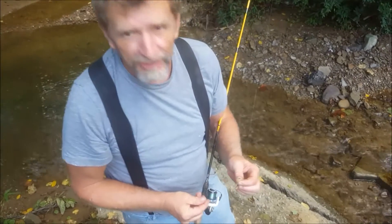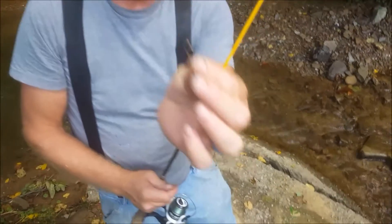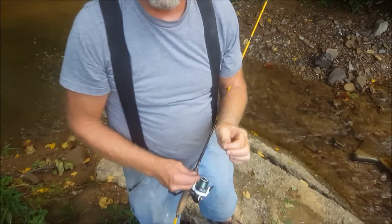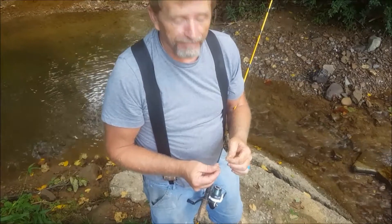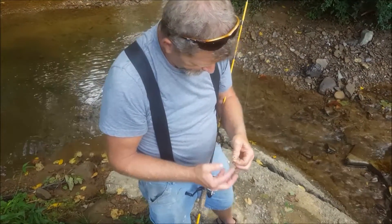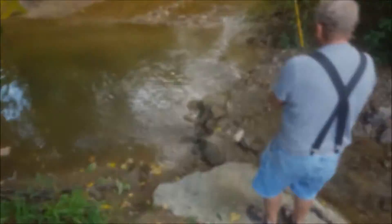Catching bait on hook and line, you always want to pinch the barb down on your hook. That way it don't kill them. You'll lose a few, but if it don't kill them, you'll have better bait. And using good old fashioned sandwich bread, balling it up in a little dough ball.